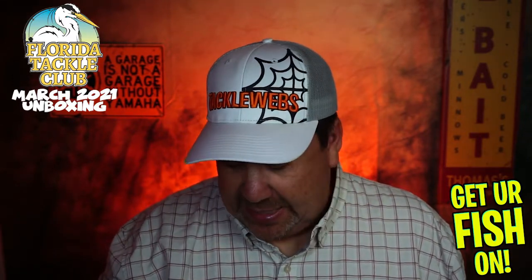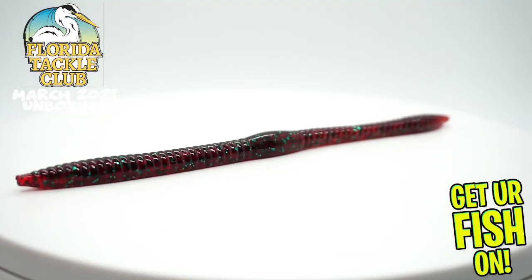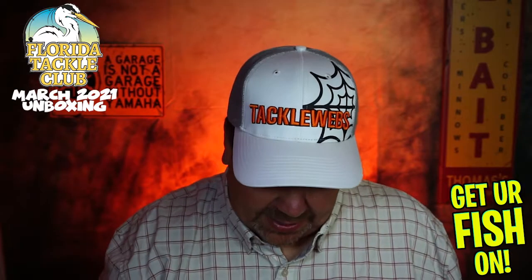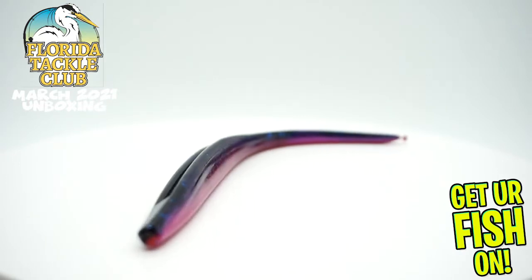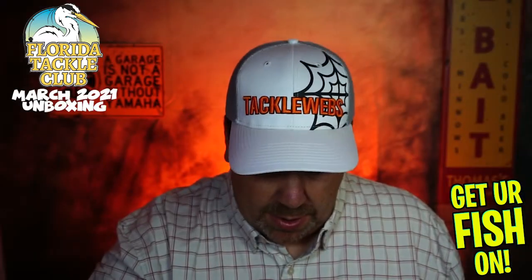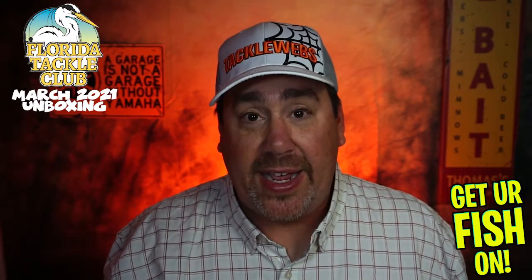Next, they sent some Gambler Sweeboo Red Bug Worms — never tried those ones, and it's a 12-count bag, so that's a lot. Oh, there's two more things. Next they sent some Twitch from Bass Assassin — this is like a twitch bait or a soft plastic jerk bait. Good little bait, great bait this time of year. I like the color too — I like anything that's darker.